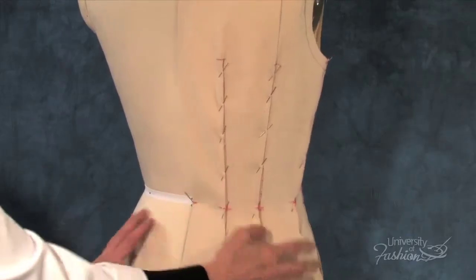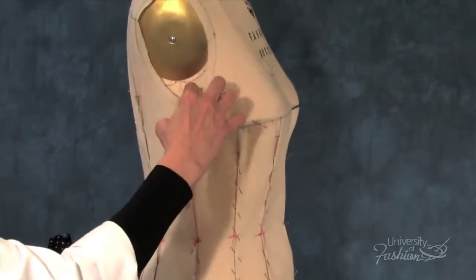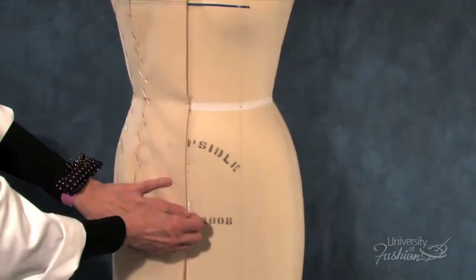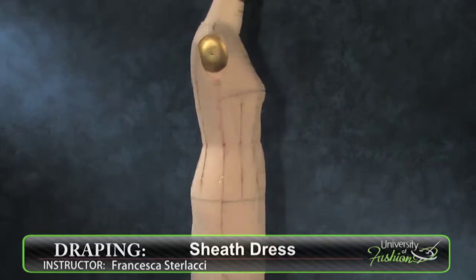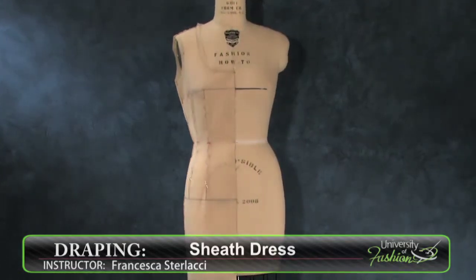One of the sexiest silhouettes out there, this sheath dress is not only easy to drape, but looks good in just about any type of woven fabric. Once you've mastered this dress, why not try our A-Line dress lesson?